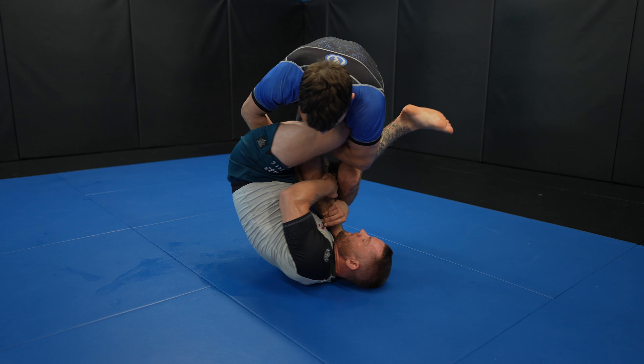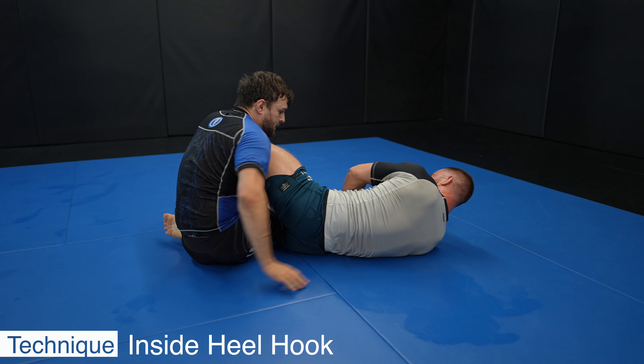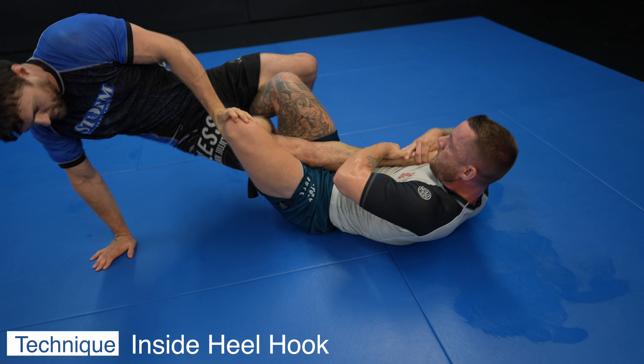Switching my arm from the inside to the outside of Harry's leg gives me the ability to invert. Now I shoot my outside leg through Harry's legs and bring my inside leg behind and lock up the figure 4.